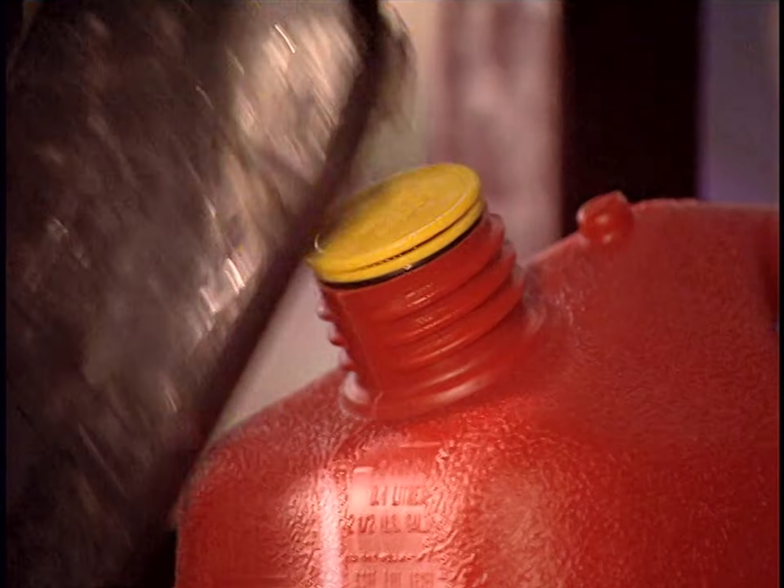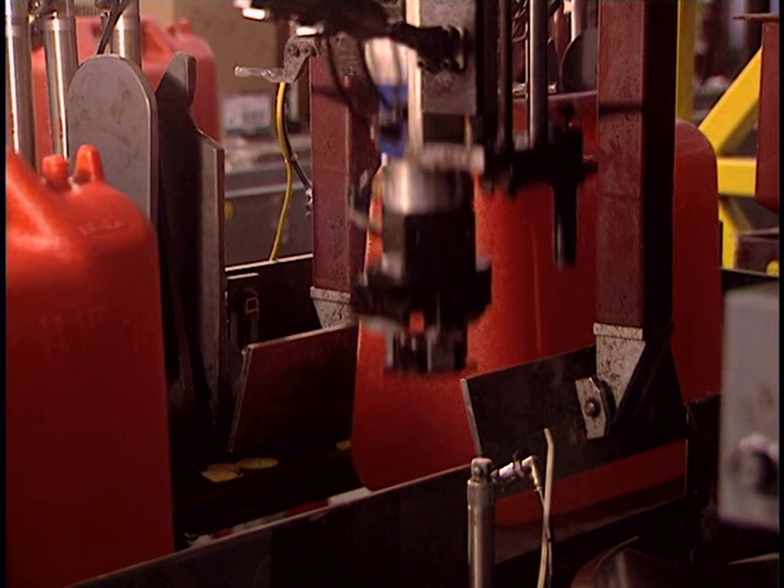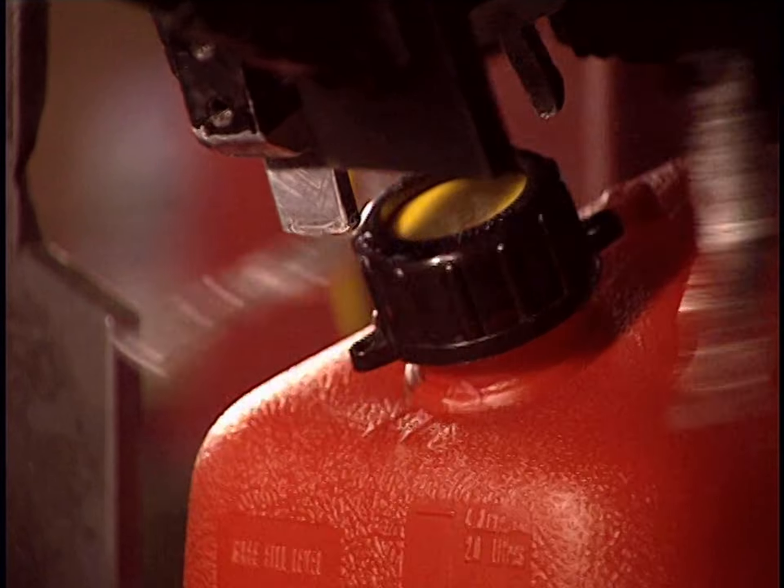A sealing stopper equipped with a rubber washer prevents leaks. And finally, the cap of the neck is automatically screwed into place.